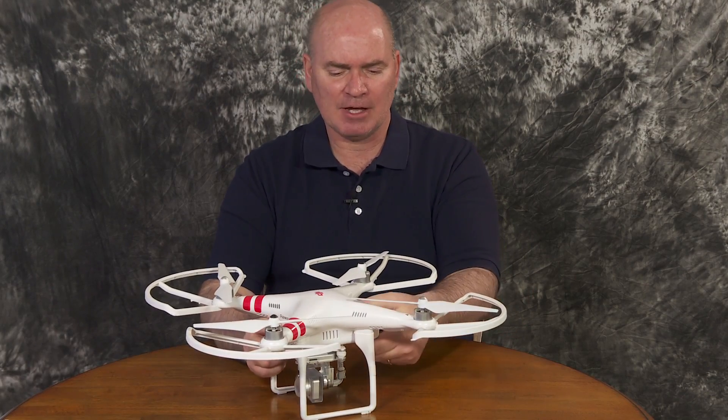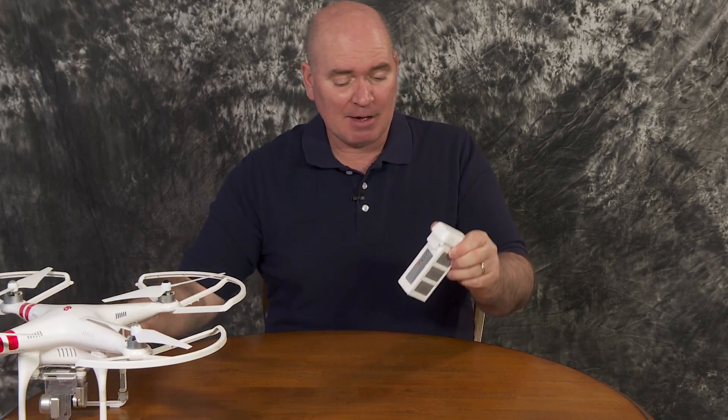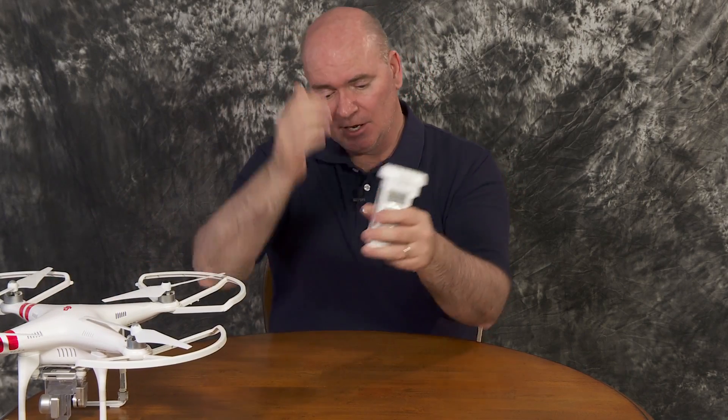There's one other major lesson I learned with the Phantom 2 Vision Plus, and that was battery maintenance. I had a habit of doing with anything that uses rechargeable batteries — as soon as I drain the battery out in the field, before I put everything away, I'd put the battery on the charger, charge it up fully, and then put it on the shelf so it's ready to go next time. Turns out that's not a good idea with these lithium polymer batteries. They're best stored at about 50%.